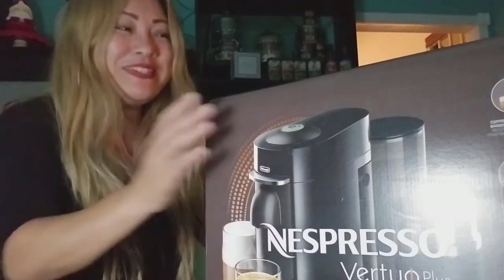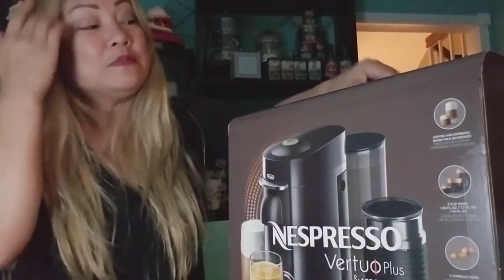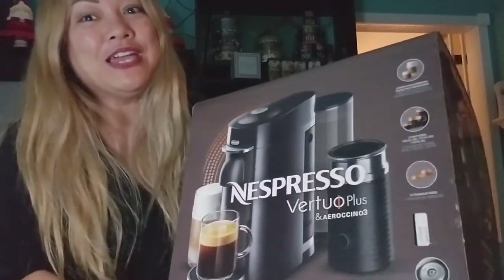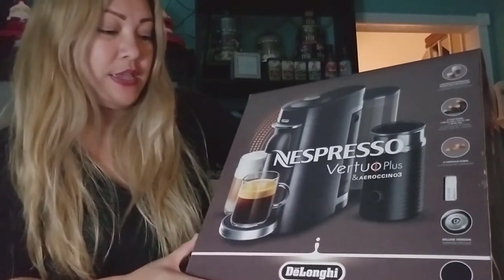Hi everyone! I'm so excited to do an unboxing. Sorry if the light is glaring on the box, but I had to adjust the lighting. I'm so excited to share an unboxing, and it's not tech — it's actually a coffee maker. It's the Nespresso Virtuo Plus and Aeroccino 3. It's DeLonghi.